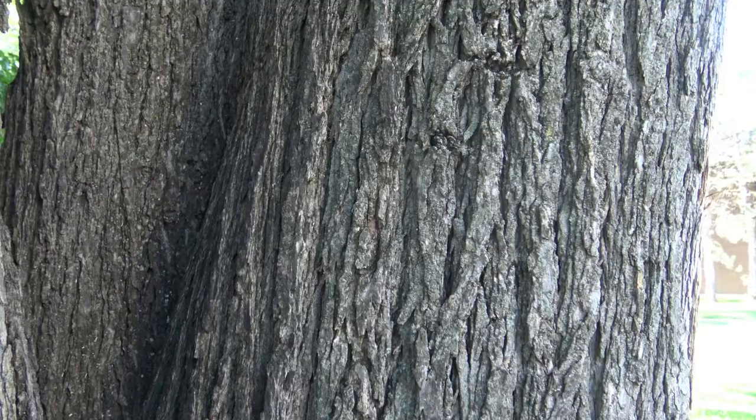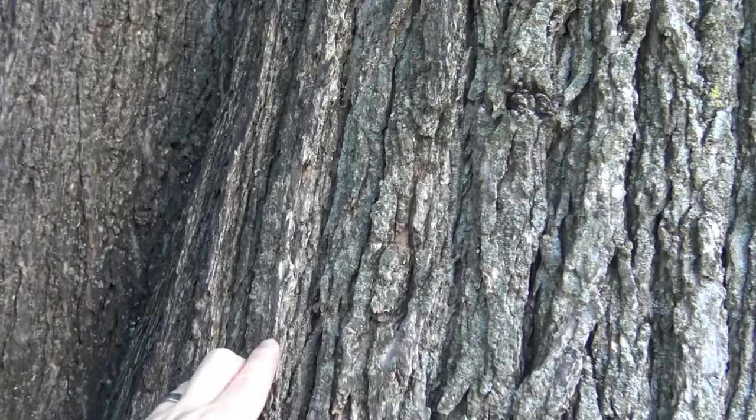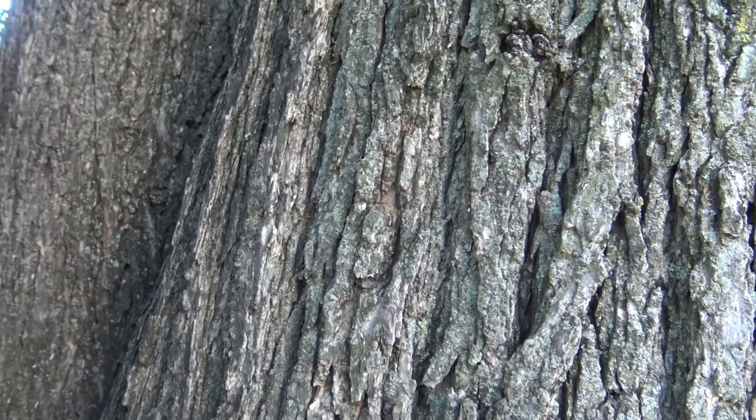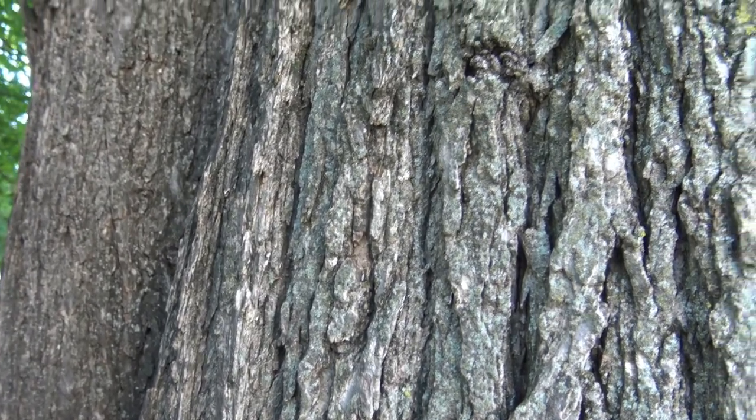Bark without wetwood discoloration is gray-brown in color, and you can see the furrows interlacing — not incredibly deep, but as with many trees, it gets deeper with age.